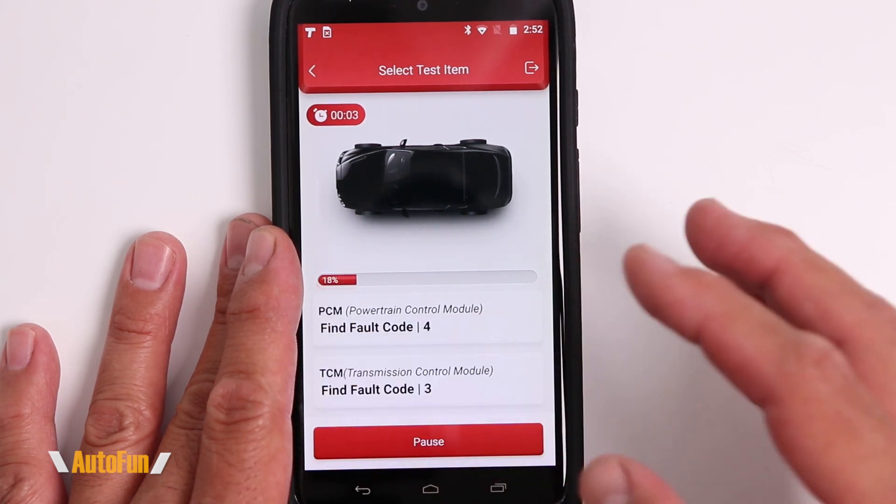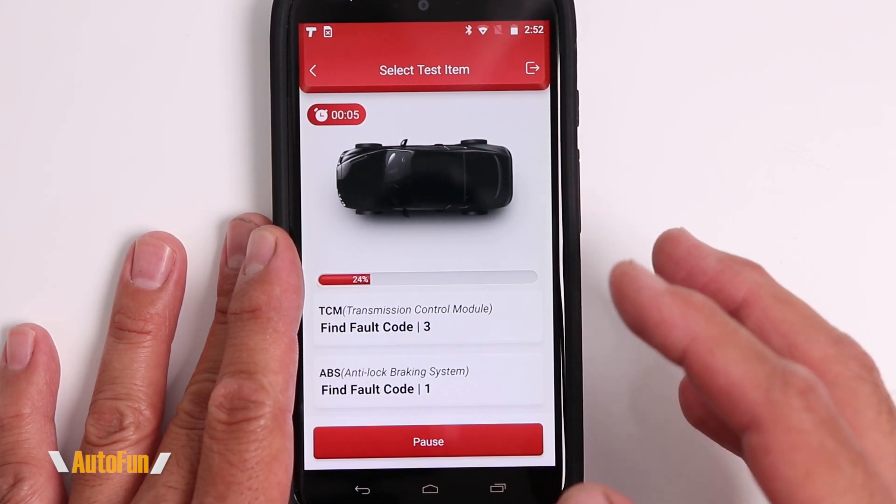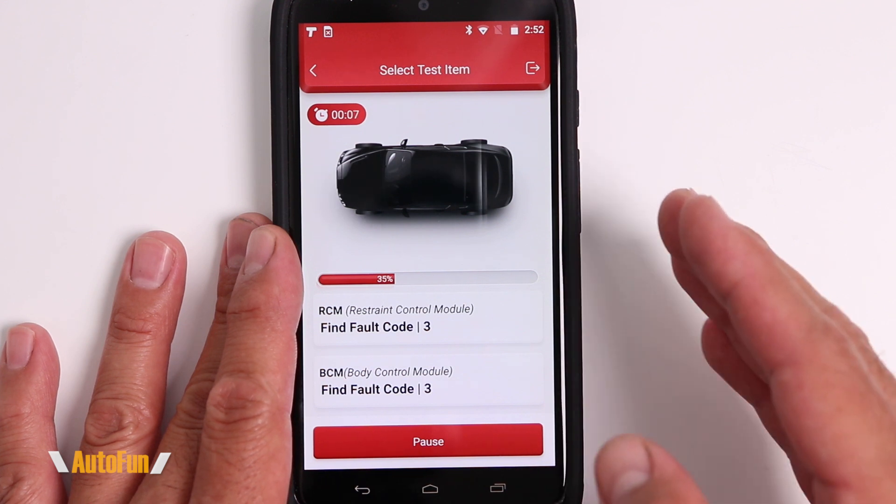I previously reviewed the ThinkDiag OBD2 Scan Tool, which has full bi-directional capabilities on the channel. If you want to see that full review, I'll put a link to it in the description down below.